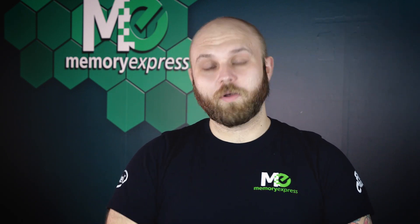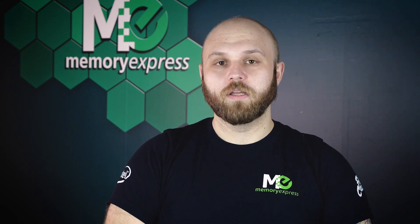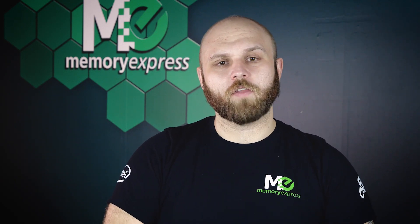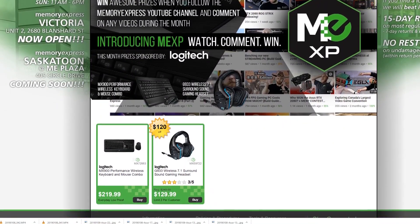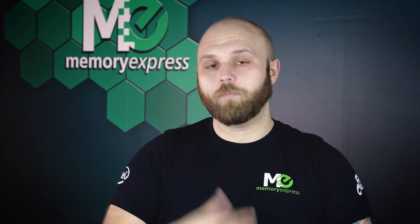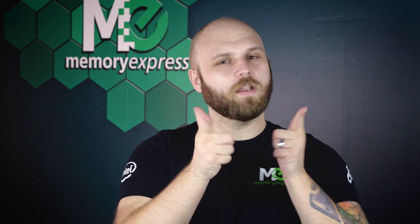Thank you for going on this journey with me and our deep dive into hard drives. We all learned about magnets, mostly. Thank you guys very much for checking out this video — I hope you enjoyed it and learned something. I'm Steve from Memory Express. Facebook and Twitter are the same handle, and OfficialMemoryExpress for Instagram. We have a lot of great prizes this month thanks to our friends at Logitech — don't forget to enter by commenting on this video. Thanks again guys, I will see you next week.